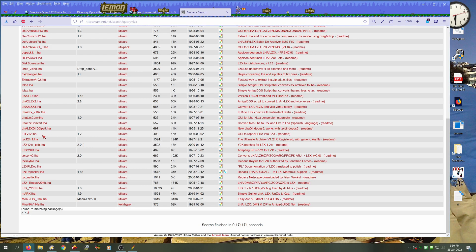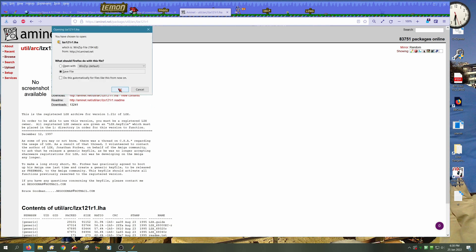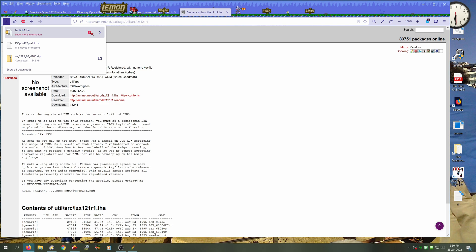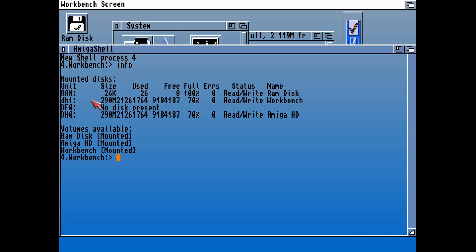Whilst we're here, we're also going to download something else that we're going to need from the AmiNet, our favourite file repository. This is LZX, which is another one of those decompression tools. You'll find on the AmiNet most of those are LHAs, but sometimes they're LZXs as well, so we might need that.